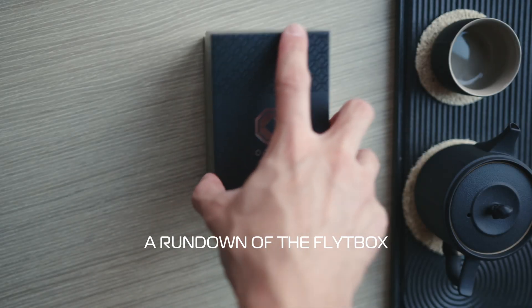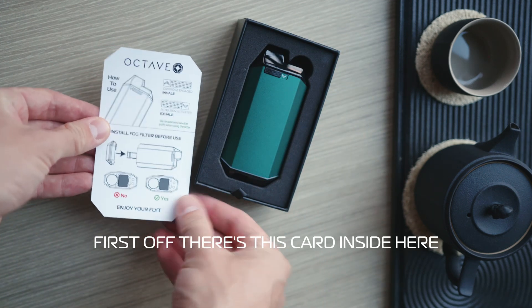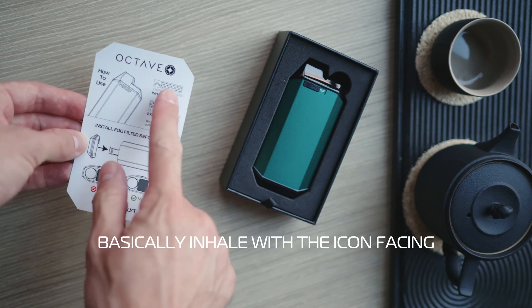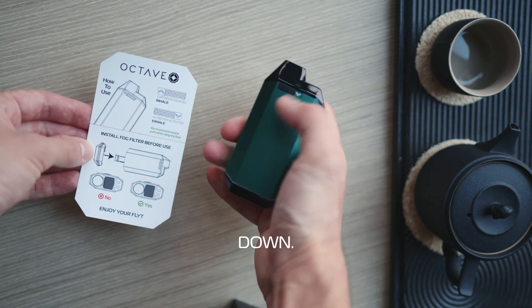In this video we're going to do a rundown of the flight box and everything you may need to know about it. First off there's a card inside that tells you the essentials. Basically inhale with the icon facing this way and the exhale is when the arrow is facing down.